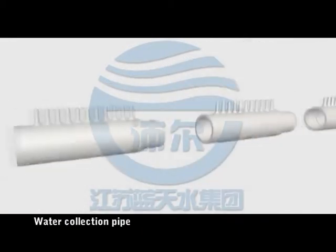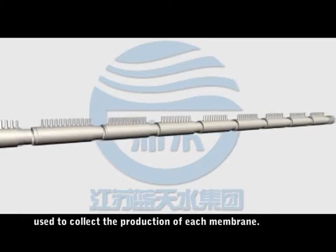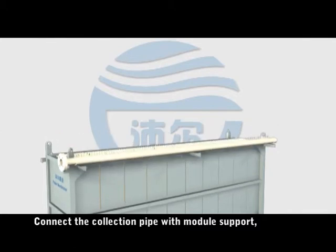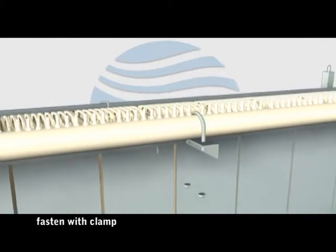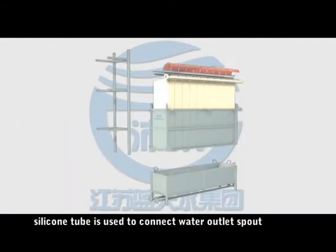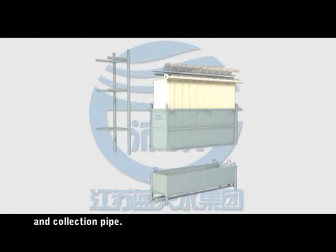The water collection pipe is used to collect the production water from each membrane. Connect the connection pipe with the module support and fasten it with a clamp. The silicone tube is used to connect the water outlet spout to the collection pipe. Install the silicone tube accordingly.